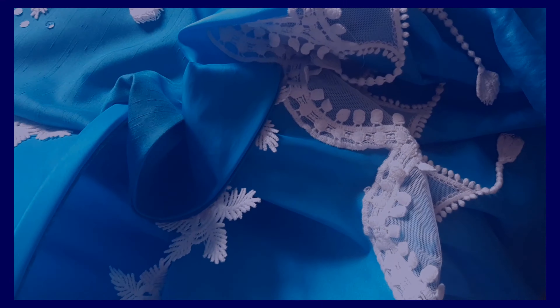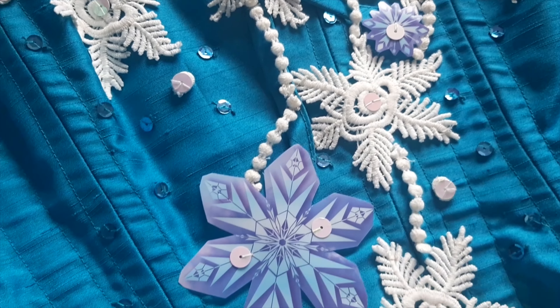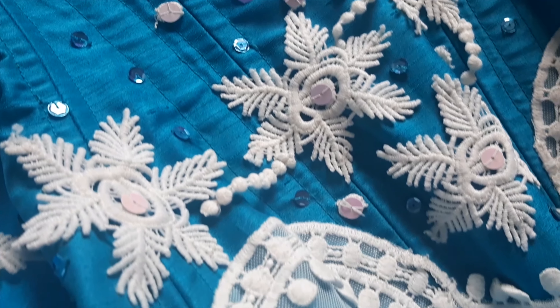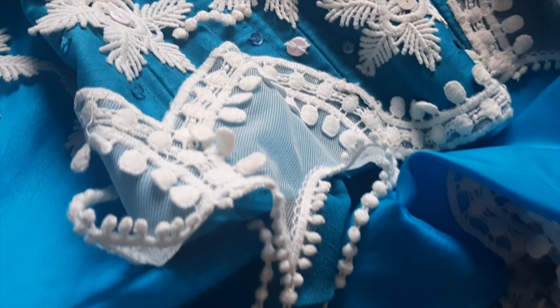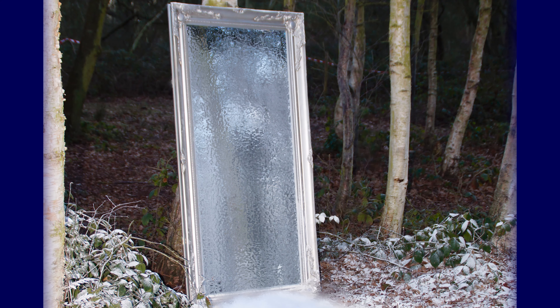Mirrors feature frequently in many fairy tales and magical stories, but it is particularly pertinent to the original Snow Queen tale by Hans Christian Andersen. There is a wonderful line where he describes her as an almost mythical being of folklore who brings the winter. That was when I started to think about the Snow Queen's mirror as a magical doorway — that was how she brings the winter.